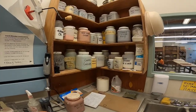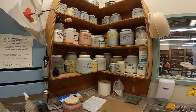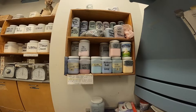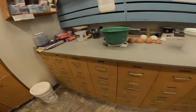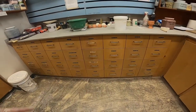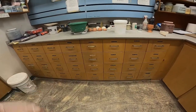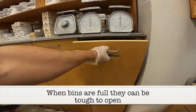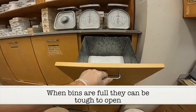The materials in here are predominantly oxides, which are for coloring. The materials here are mason stains, another means of coloring a glaze. There are drawers with numerous materials in them, as well as bins. The bins can be quite heavy, so when opening them, be aware.